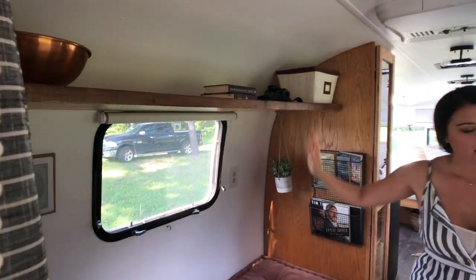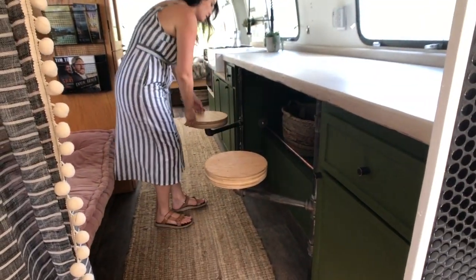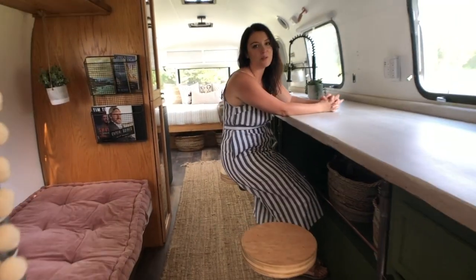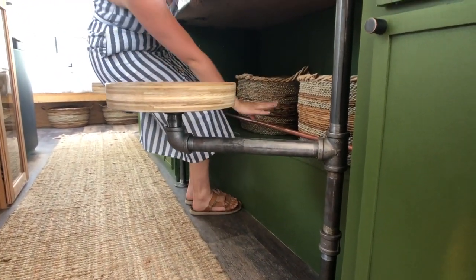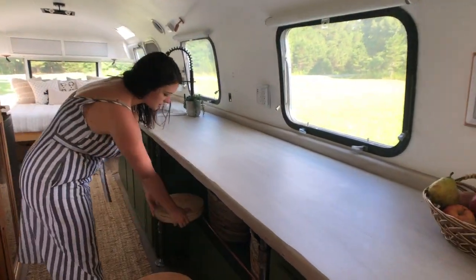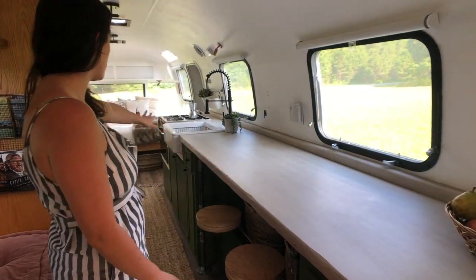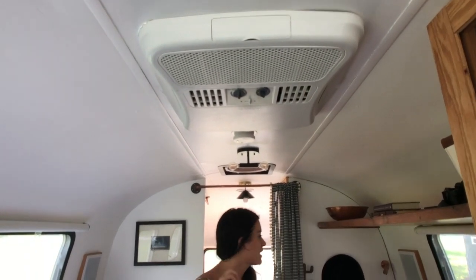Moving on to this bed slash lounge area — so nice cushion. You have another touch light right here and then shelving up above. My favorite part that Zach built are these two bar stools, so you have dining space and workspace, really whatever you want. There are also some cubbies back here — you can put baskets, whatever you want, and they just tuck away. And then this amazing cherry wood countertop literally just goes on for days. That is the second Max Air fan we talked about, and right above that we have our Dometic AC Penguin with the heat pump.